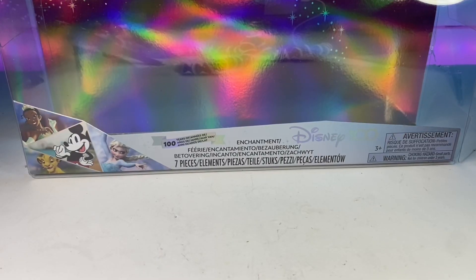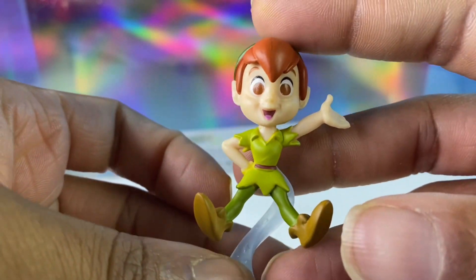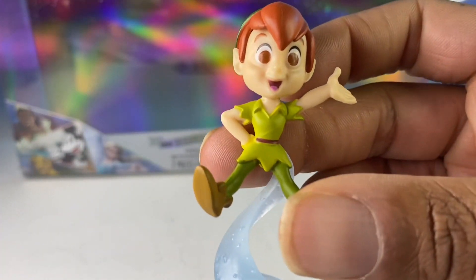We're not going in any particular order — just going to be random. The first character we're going to take a closer look at is Peter Pan. I think this is a great set. Now that I look at it, all the characters in it have something to do with enchantment, magic, and fairy tales.